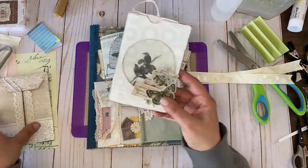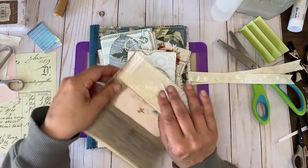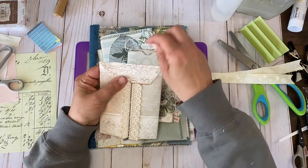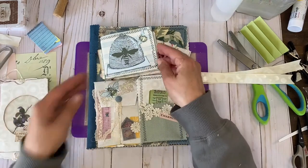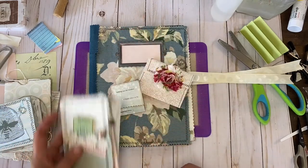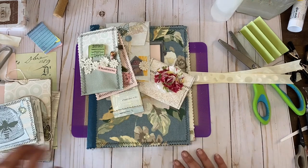We'll make some envelopes, window pockets, mini journals, little folders, and matchbooks in our upcoming episodes. There's one project that's not speaking to me right now, so we might come back to that. Come on back, and until next time my friends, take time to just be — cheers!